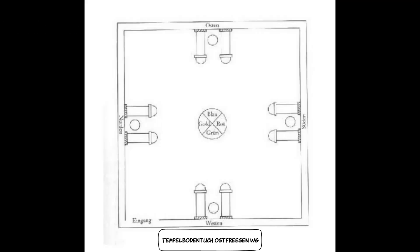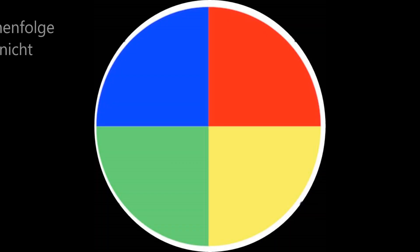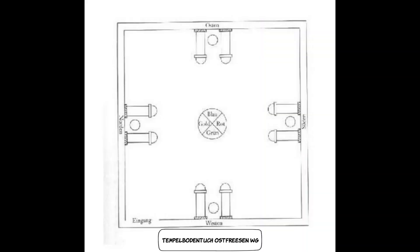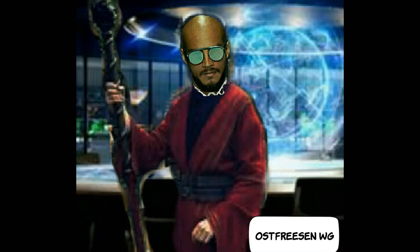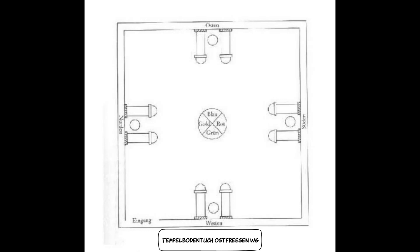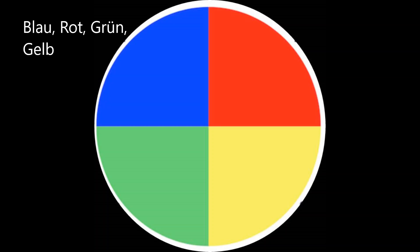Für die Mitte eures mobilen Tempels erstellt ihr einen Kreis bestehend aus vier Farben – siehe Hintergrundbild: ein Viertel Blau für den Osten, ein Viertel Rot für den Süden, ein Viertel Grün für den Westen, ein Viertel Goldgelb für den Norden. Diese vier Teile fügt ihr zu einem Kreis zusammen und näht ihn in der Mitte des Lakens. Alternativ könnt ihr das Rosenkreuz vom Goldendorn verwenden – wie es aussieht, zeigen wir euch im Hintergrund; ihr könnt es pausieren, aus dem Internet herunterladen, aus Filz ausschneiden und in der Mitte eures Lakens nähen. Ich persönlich finde den Kreis einfacher, und er erfüllt den gleichen Zweck.